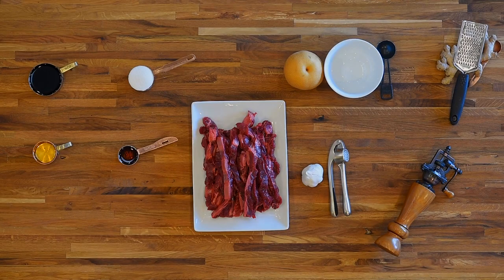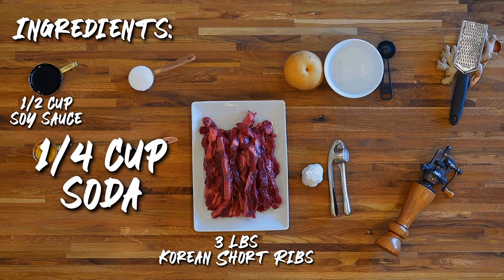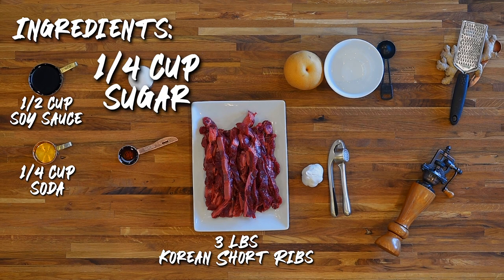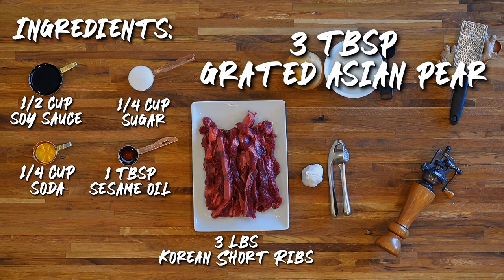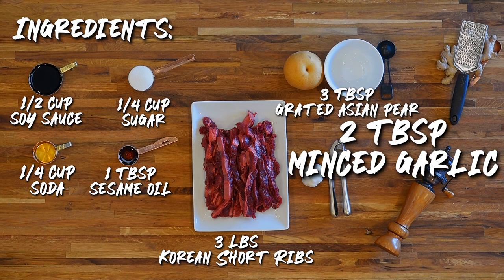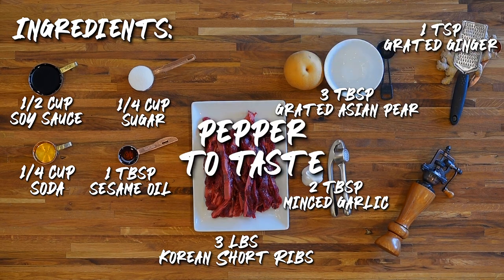For this recipe you're going to need three pounds of Korean short ribs, a half a cup of soy sauce, quarter cup of Mountain Dew or Sprite, a quarter cup of sugar, one tablespoon of sesame oil, three tablespoons of grated Asian pear, two tablespoons of garlic, one teaspoon of grated ginger, and pepper to taste.